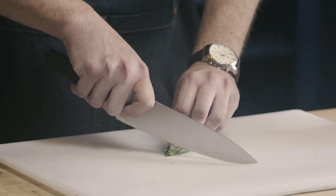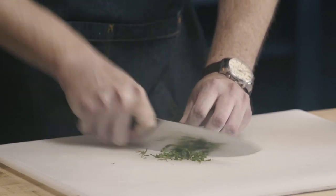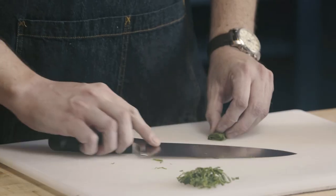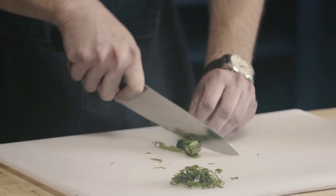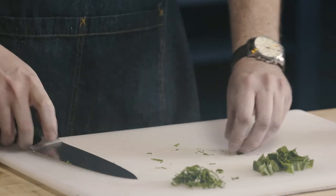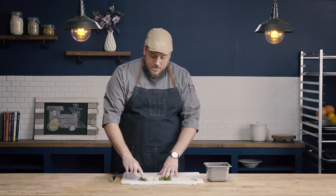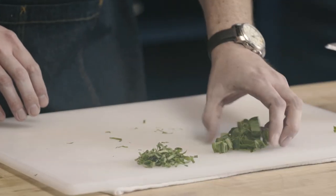I'm going to cut across my bundle in the width that I want my final cut to be. Starting out with a very fine chiffonade — this might be something I'd use for a garnish. But I can also go with a wider cut, just cutting wider across my bundle for a nice wide ribbon cut, which might be used in a salad. It doesn't really matter what width we make our cut — the important thing is that we have consistent cuts for the size we're going for. All of my fine chiffonade ribbons are about the same width, as are my wider chiffonade cuts.